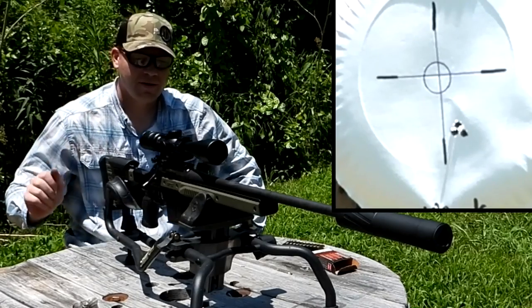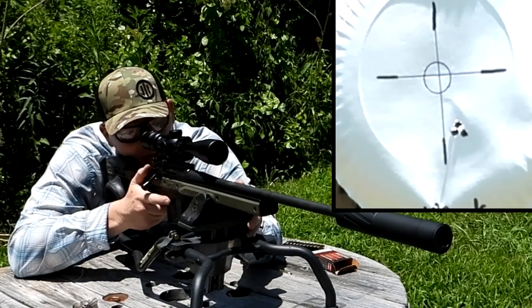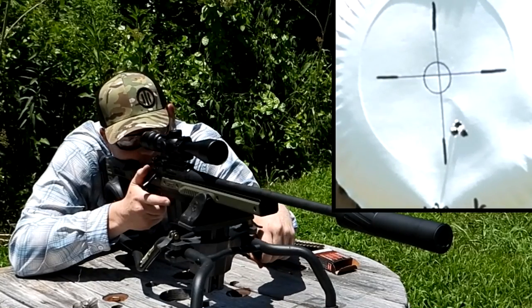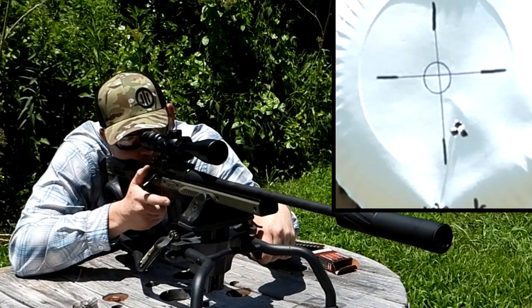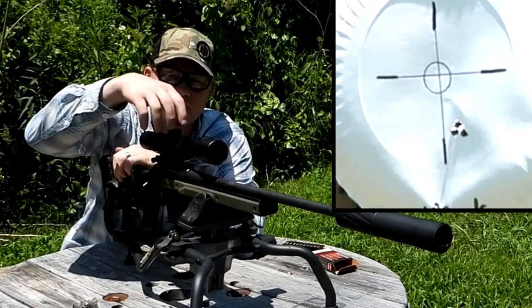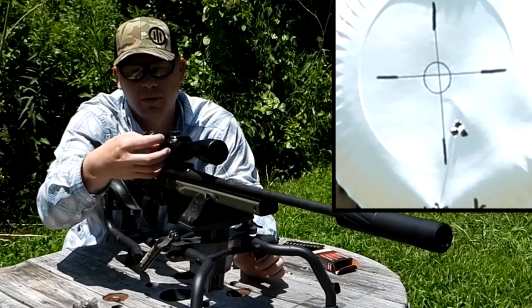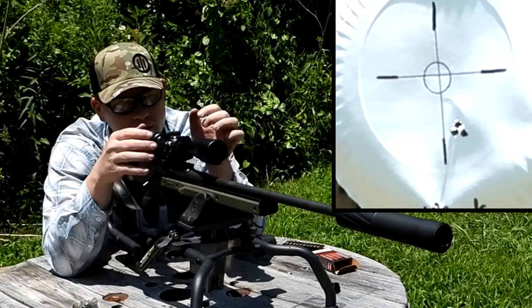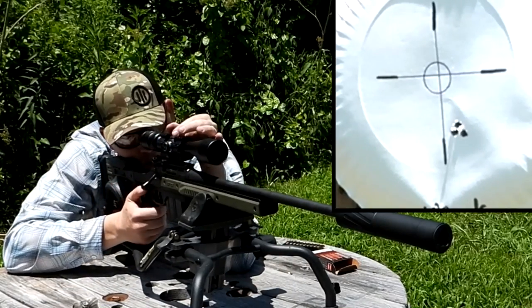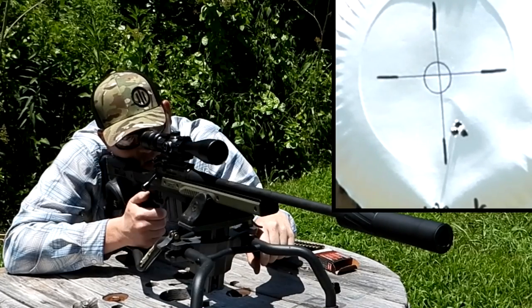Man, I think some of that has to be this chassis. I remembered this thing doing pretty good groups, but that's really good groups. Now I need to adjust that scope for sure. Let's adjust this scope here and then we'll do another three shot group. I need to come down.